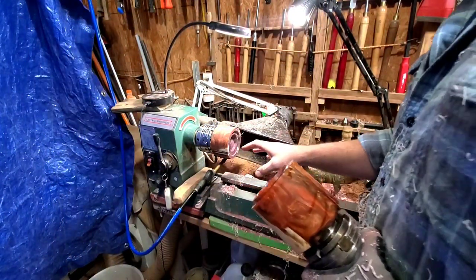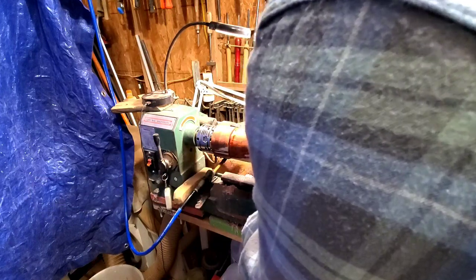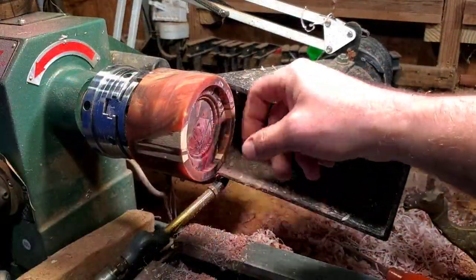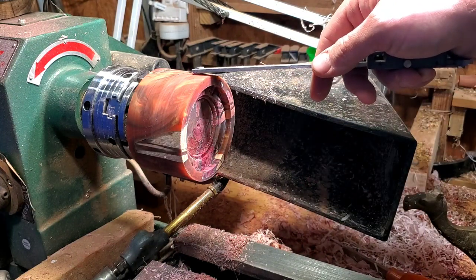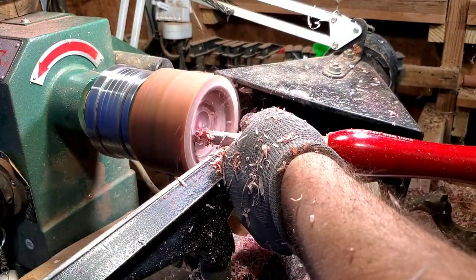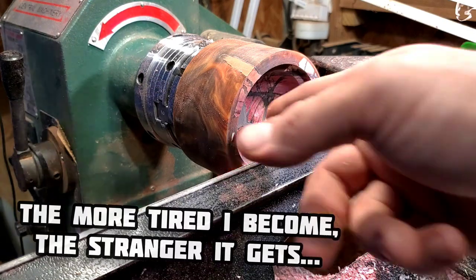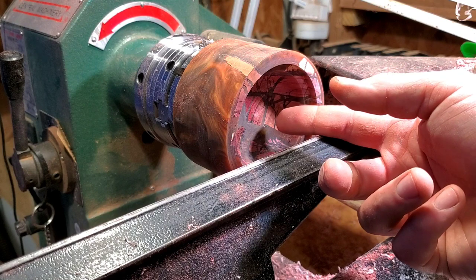This is only my second box, so if y'all see something I'm doing that could be done easier or the wrong way, please leave a comment. This is definitely not a how-to-make-a-box video — this is Brad makes a box and probably screws it up at the end. I got this to where it's barely not fitting, and I think after sanding it'll be a perfect fit. I'm just going to hollow this out a little bit with a small dome. I don't really know what I'm going to do with the lid — I'll figure it out.